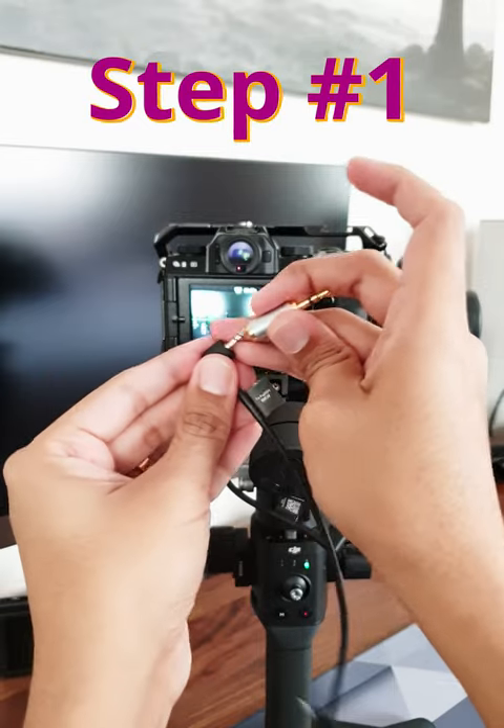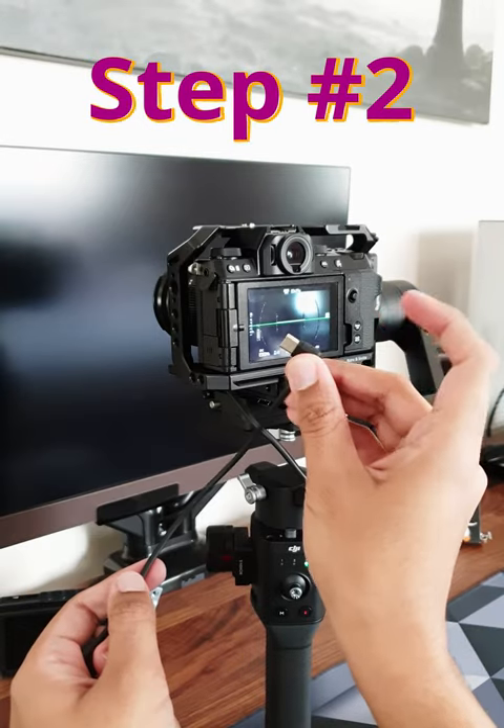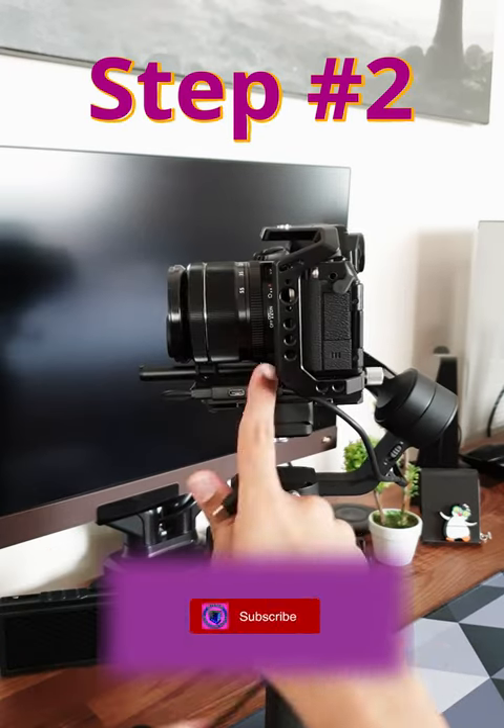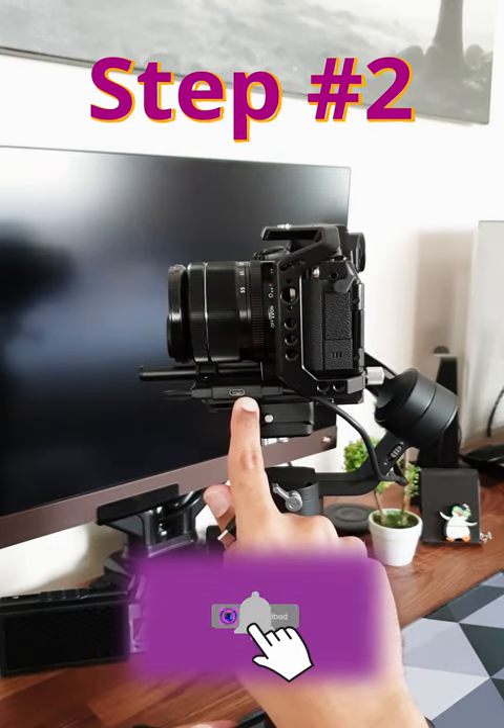Step 1: connect the cable to the adapter. Step 2: connect the USB-C cable to the DJI Ronin SC, either to the port next to the base plate or the port on the manual focus motor.